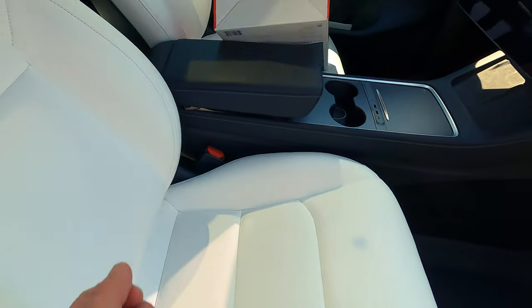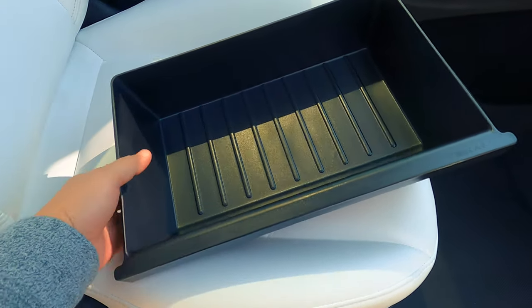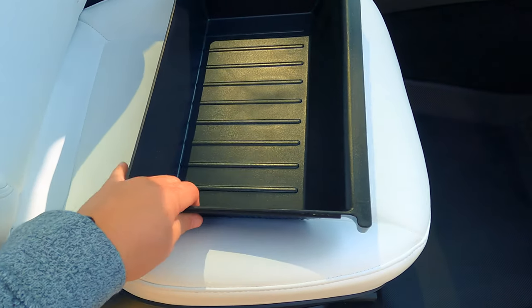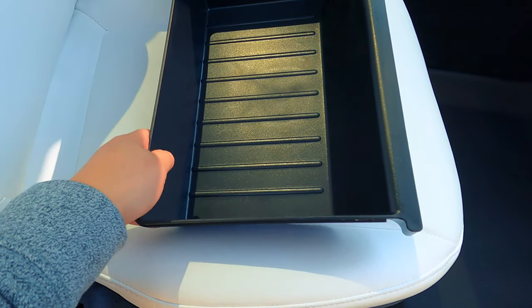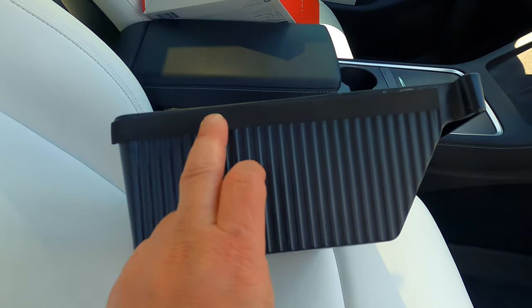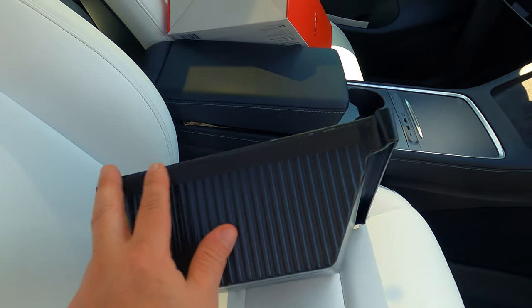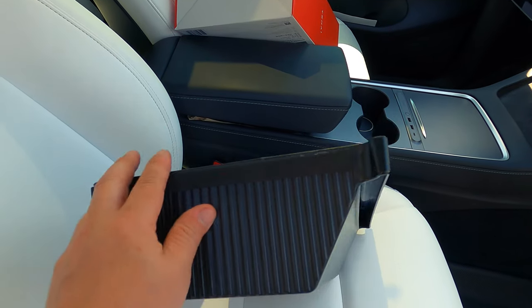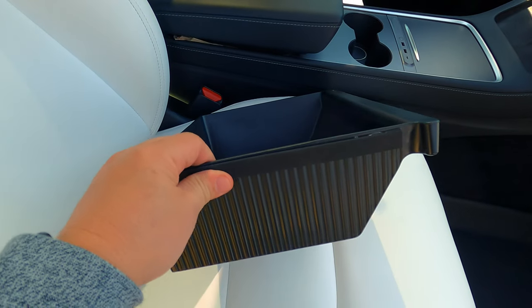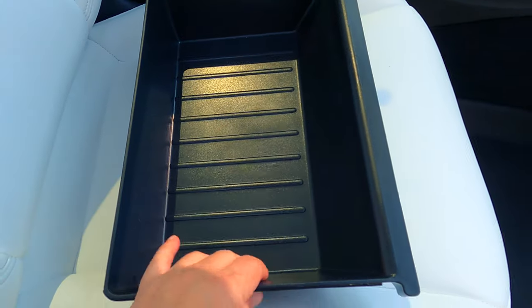Instead of showing you the picture, let me show you the real thing. It comes in a pack of two. It's nice and well-constructed — basically plastic, but a good sturdy plastic. It's got some nice rubber felt on the side, which is for when it goes into the guide rails. And the inside is ribbed so things don't roll around.